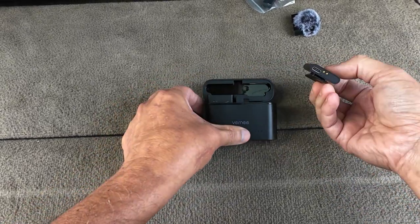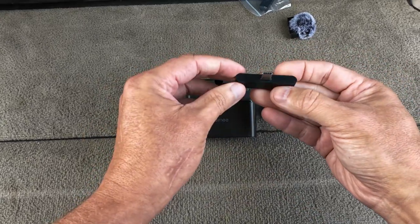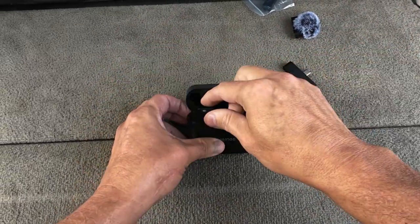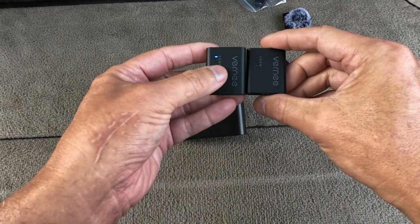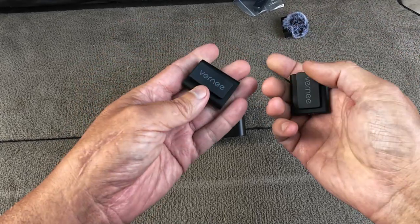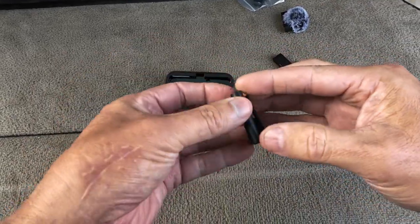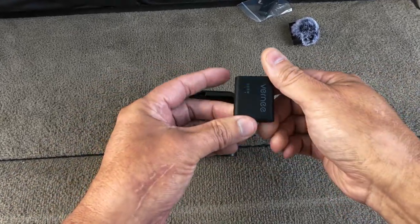The case charges via type-C, and type-C goes into the phone. This is the second unit — they look identical. I wish they put a number one and two or something different on one versus the other. I guess you can just leave it in the case. It's not a magnet.